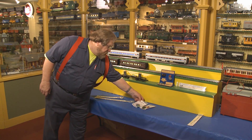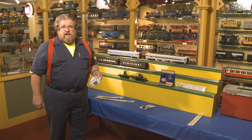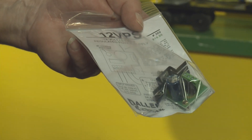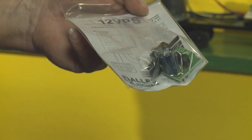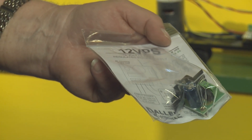We have the 12-volt VPS, which is a regulated power supply. We're using this on the S gauge layout here at the museum. In fact, we've been using the same one since at least 1994 when I started to volunteer here.